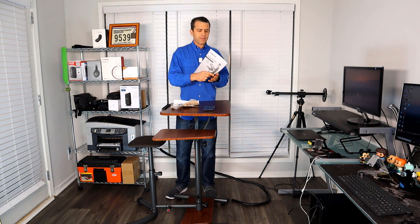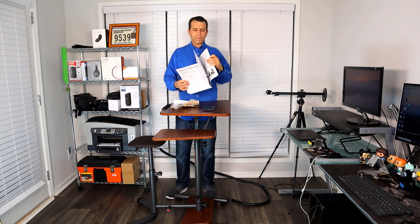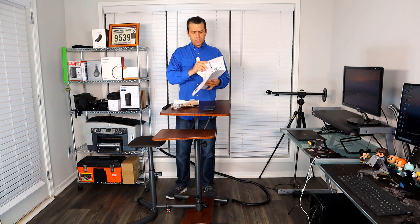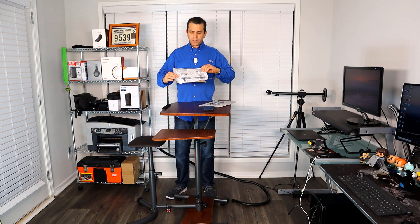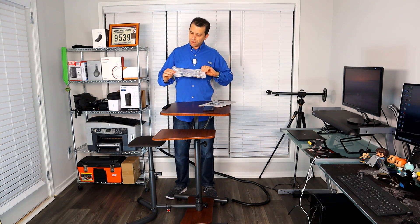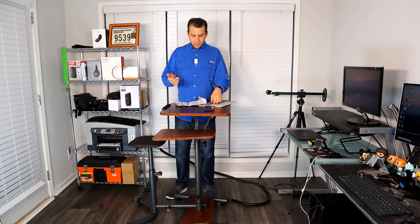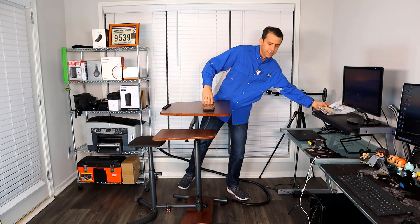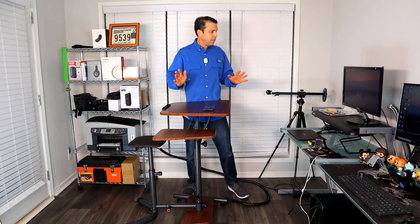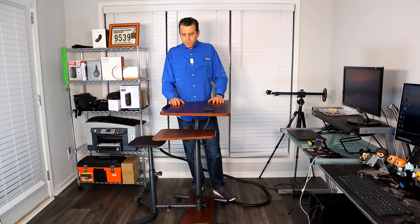As far as the sit-stand desk assembly, you get a great instruction booklet that shows you step by step with pictures. All the tools are wrapped up very well. I do have a couple of extras — a screw and a washer — which I think are just spares, and there are two tools included so you're good to go. It was very well packaged, which is great. The company also has a five-year warranty on this.